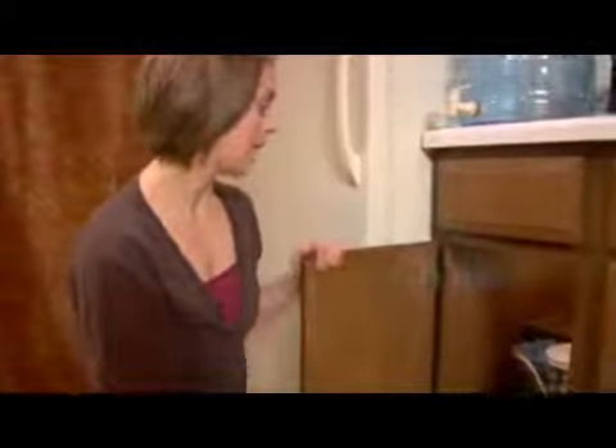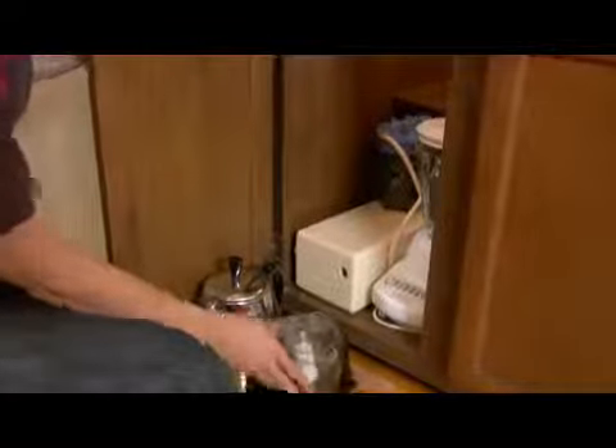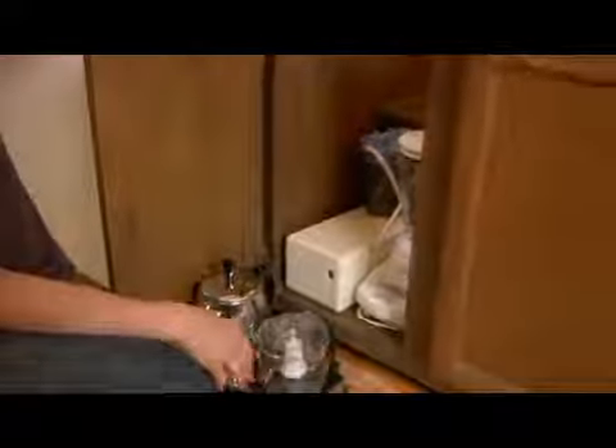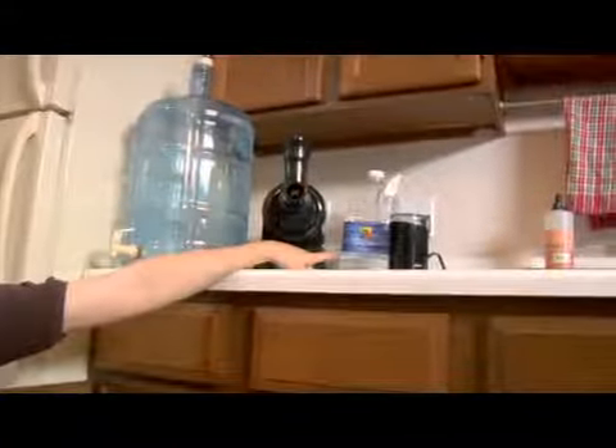So these are my appliances, the majority of them. I have a blender and a water filter, a coffee maker, and a food processor. And then I also have my juicer and my seed grinder.